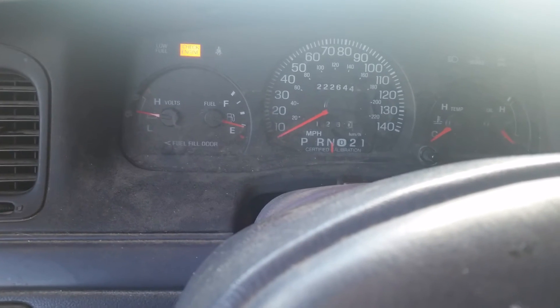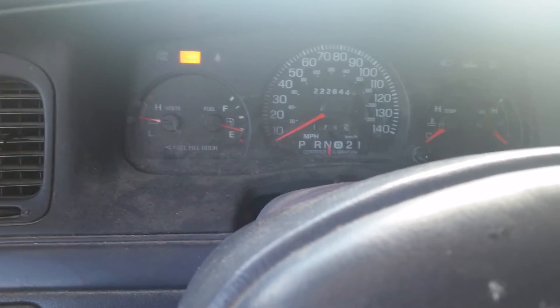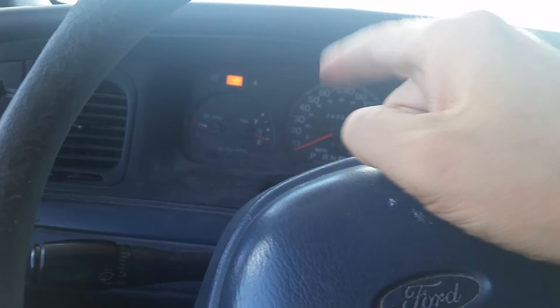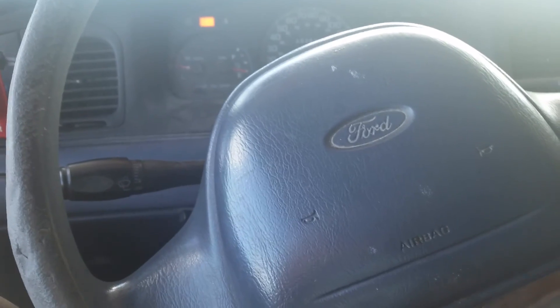Thanks to Ford for putting that in there — super annoying. I don't know why you put it on in the first place, but at least there's a way to get rid of it. So: turn the car to ignition, wait for the seatbelt light to go off, unbuckle and buckle three times, headlight switch on and off, three more times, wait for that light to come back on and then go off, one more time, and it'll blink seven times to tell you it's no longer engaged.